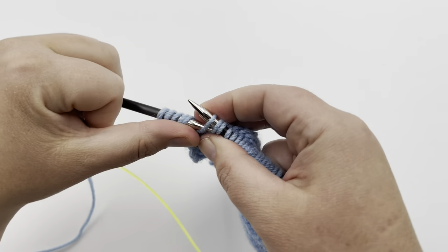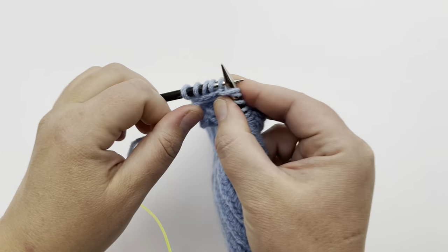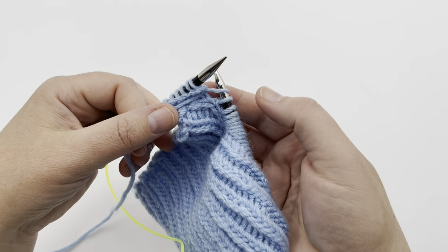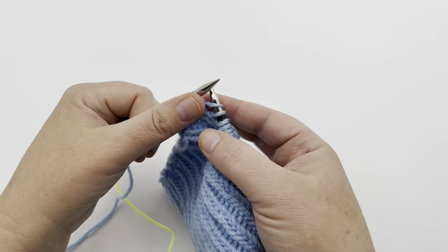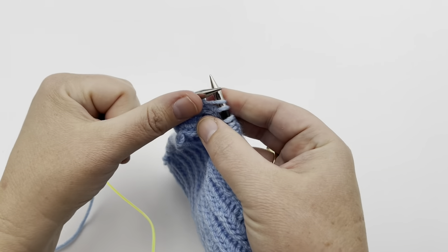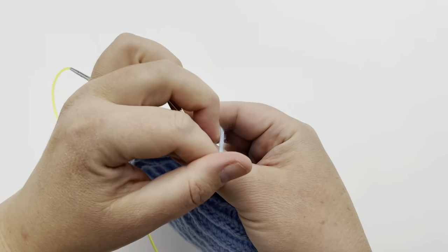You're going to continue that all the way until the end. The very last stitch you will work as a purl one stitch. Go ahead and keep working — pause your video and I'll meet you in the last couple stitches and we'll do that together.